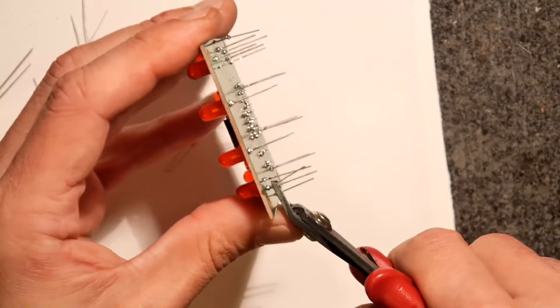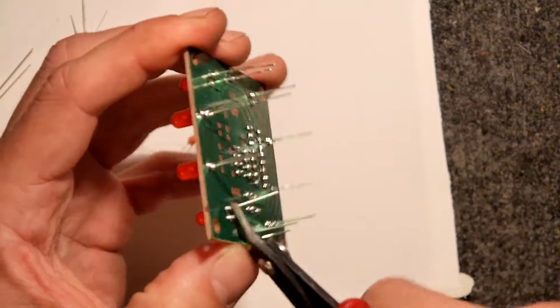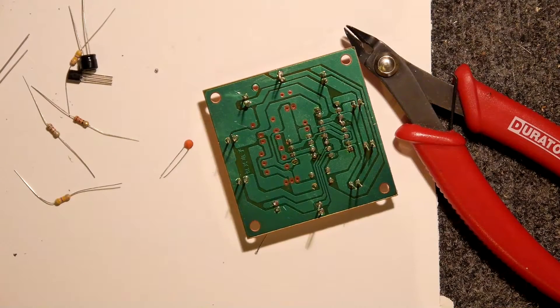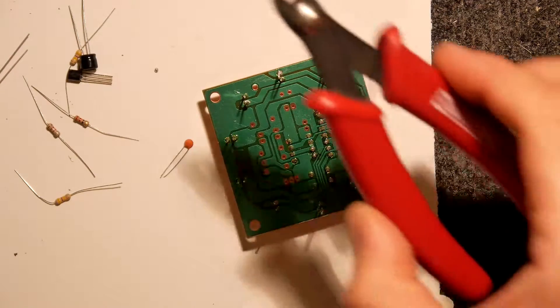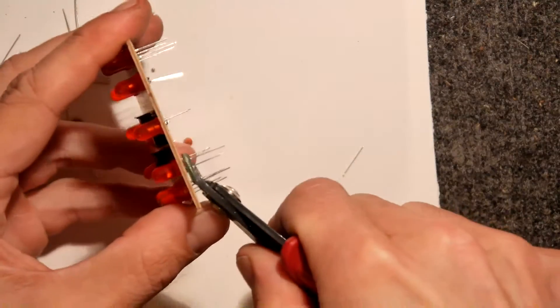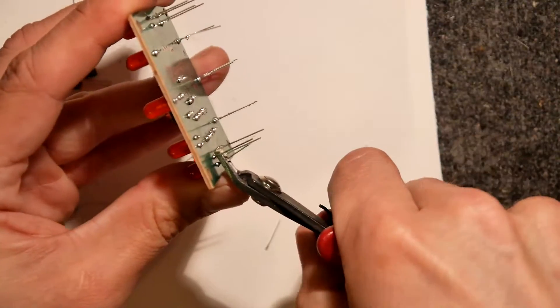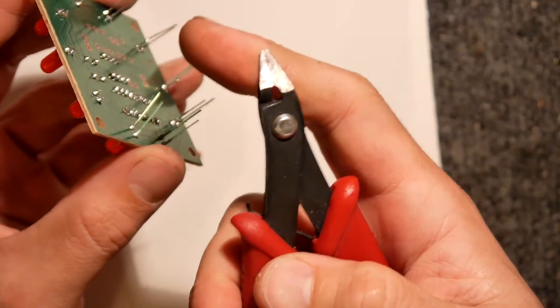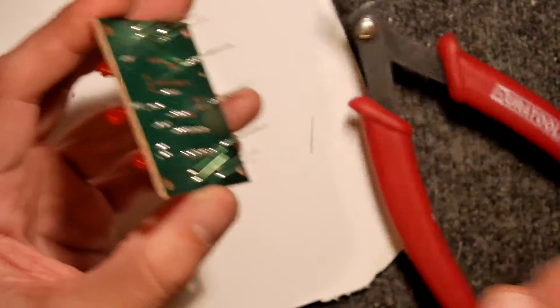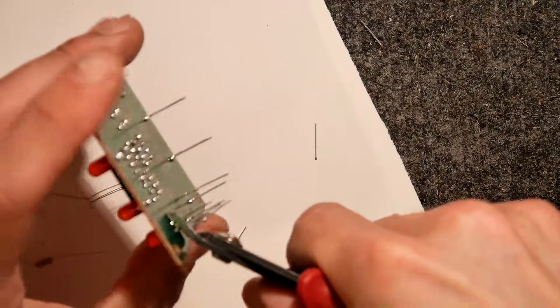These side cutters are actually ruined - I can't use those. If you've got side cutters, cherish them. The reason these ones are ruined is because I tried to use them to strip wire. Don't do it. See the difference - this is a good pair: it just nips straight through the pins. The bad pair just bends them up because it's got chunks taken out of its jaws. I'll just get through all of these - watch your eyes.